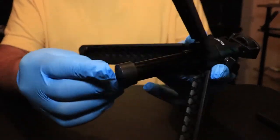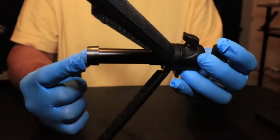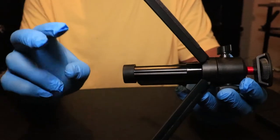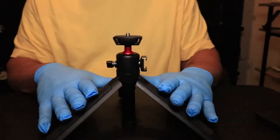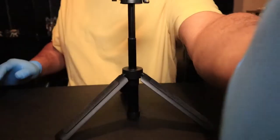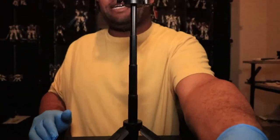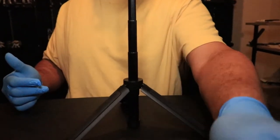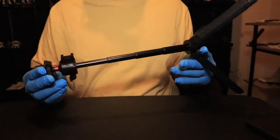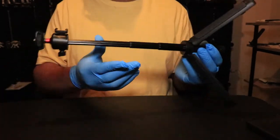It also has this part in the middle here that adds extra stability and strength, so it can handle a heavier payload than some other expandable tripods. And of course, you can still extend it out and use it as a desktop tripod at the same time. It stands taller than the camera, but you can still have it folded out as a desktop tripod with it extended — it's gonna hold your product pretty good.